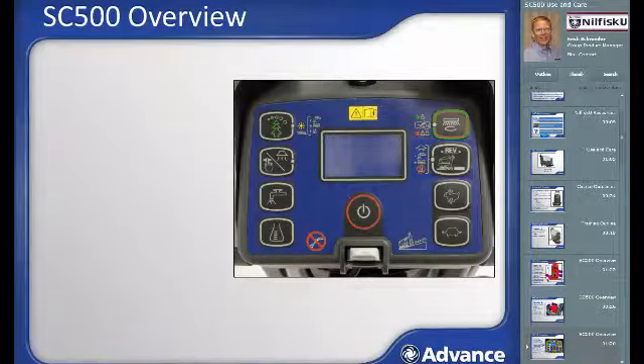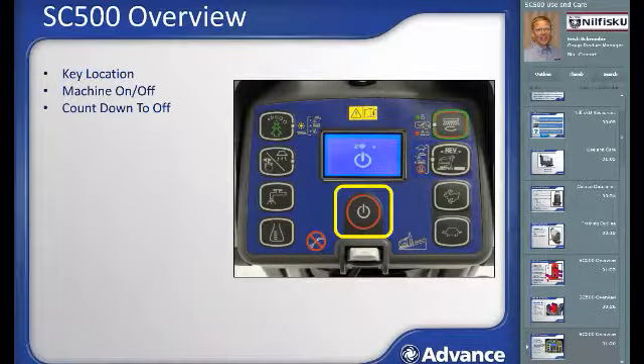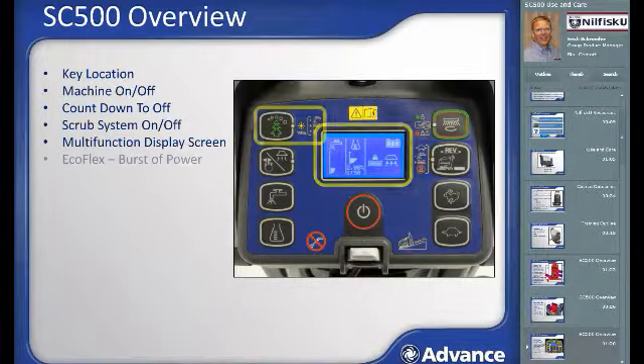The operator interface display screen and control buttons are common between the SC500 disk and REV machines with the exception of one button. A key must be present in the key slot for the machine to function. The machine on-off button is also here. The SC500 includes an auto turn-off function that can be programmed to turn off the machine after a specified amount of idle time. The scrub system on-off button is used to turn on the scrub system and increase scrubbing down pressure while cleaning. The multi-function display screen shows status of the machine and extra information when control buttons are being pushed.